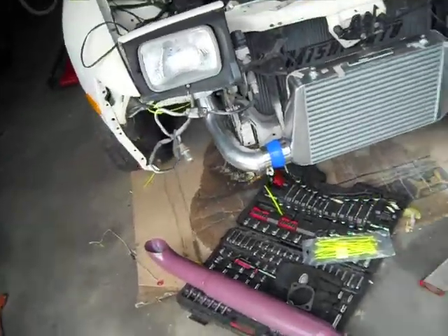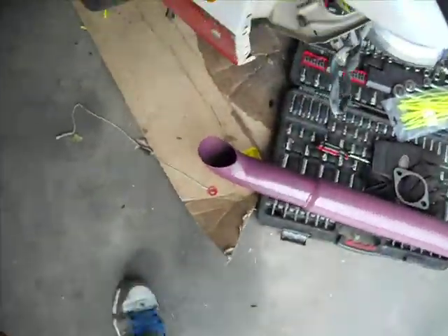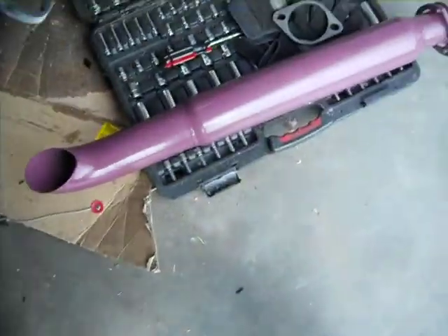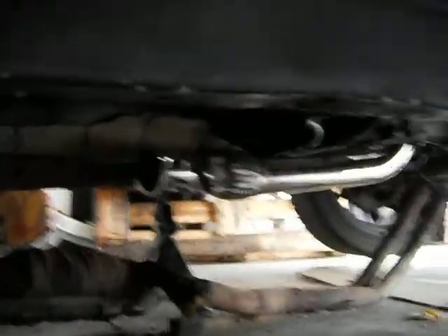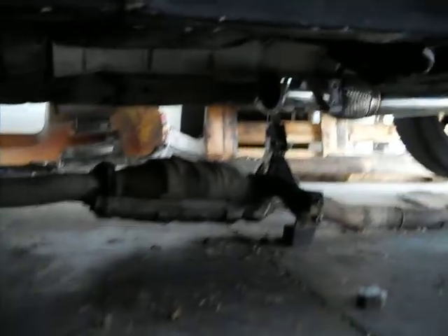Yeah, nothing really done to it besides the front mount. Going with — really ran out of money on this build — so for exhaust I'm running a three inch glass pack or resonator. It's purple for some reason. And then just down pipe, the resonator, three inch down pipe — Circuit Sports.